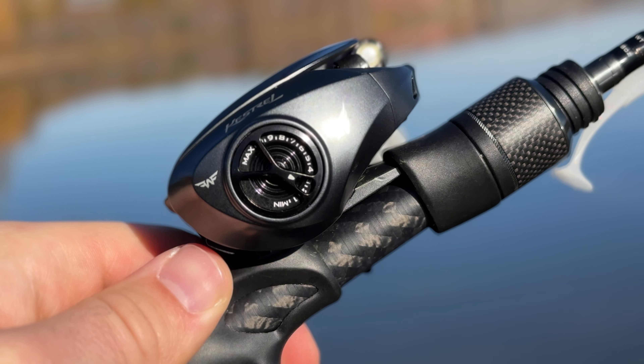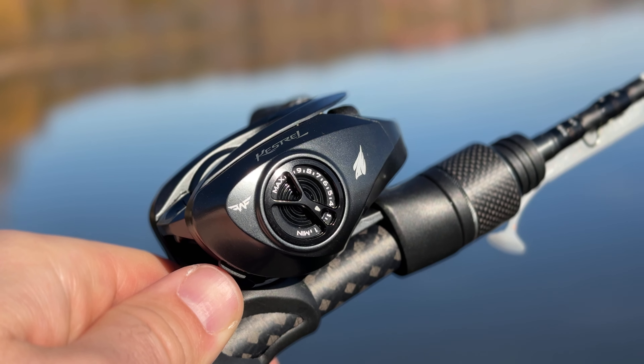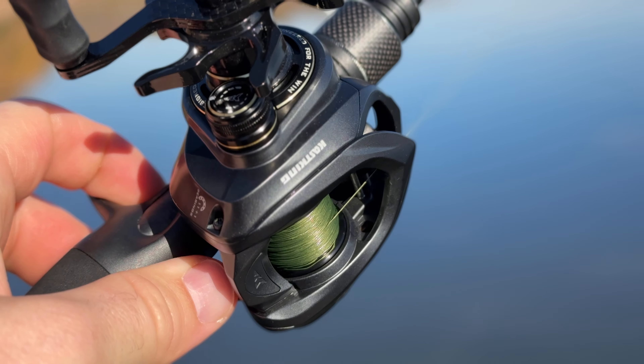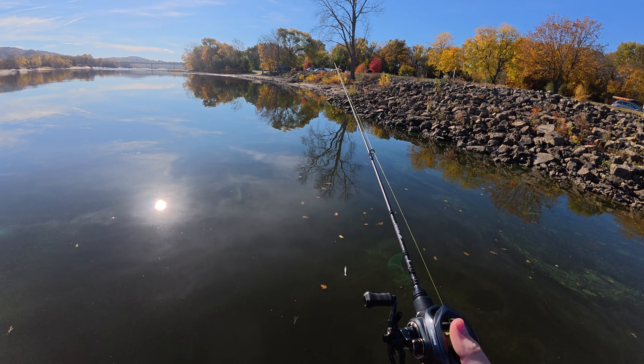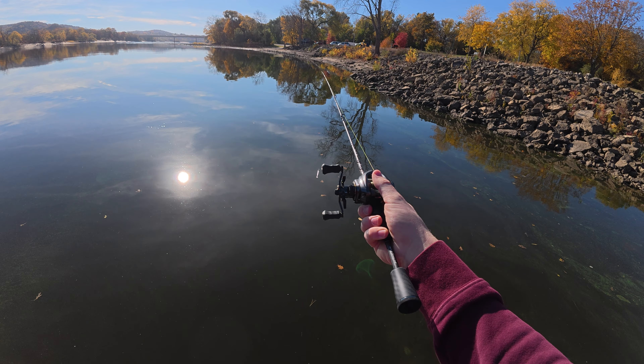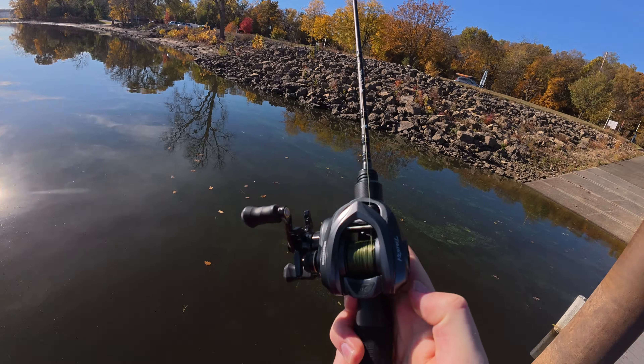The braking system on the side of the reel is very easy to use and adjust, making it easy to fine-tune your reel for whatever lure you're throwing. I just heard a fish jump over there, so it's time for a little bit of a casting test with the Cast King Kestrel Elite.